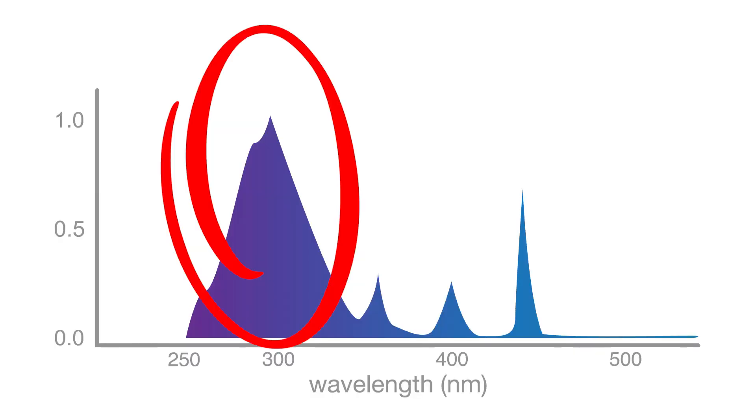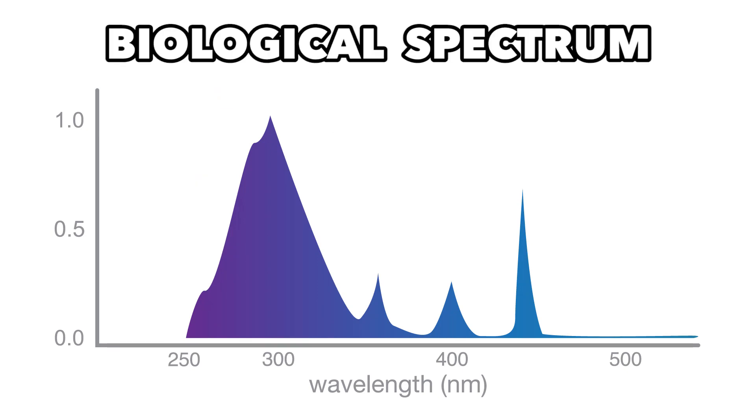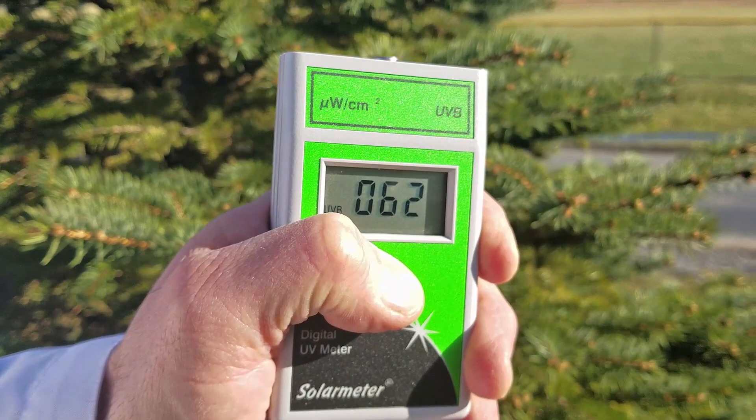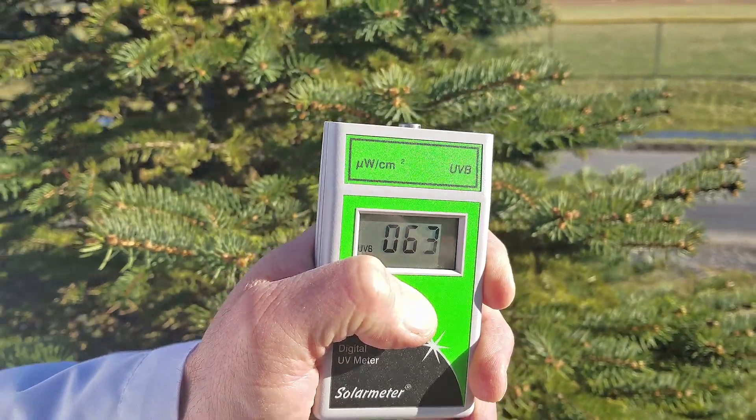Hi, Pete here from HTG Supply, and I'm here to talk about UVB light. UVB is a spectrum of ultraviolet light wavelengths in the non-visible blue, 290 to 320 nanometers, sometimes referred to as the biological spectrum because of the effects it has on living things like plants and animals. Our skin may tan under UVB lamps and plants will build up defenses against it. UVB is abundant in natural sunlight but absent from traditional grow light sources.